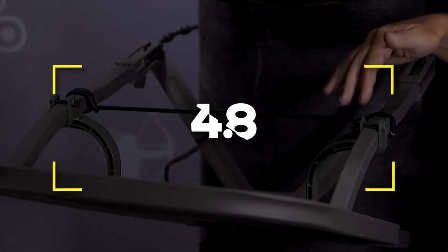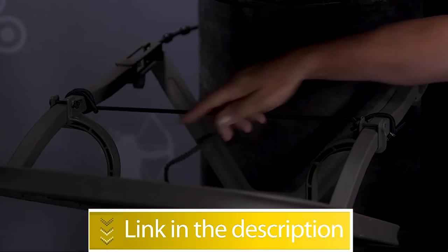Users rated the Summit Titan SD at 4.8 out of 5, the highest rating on this list.